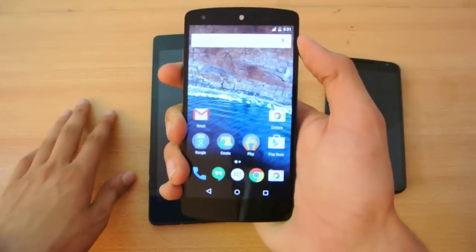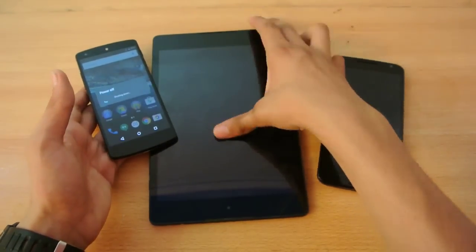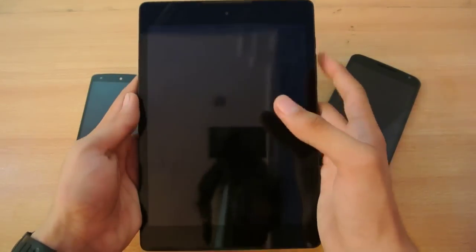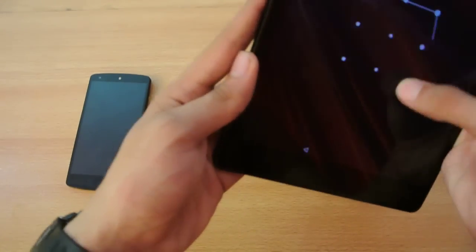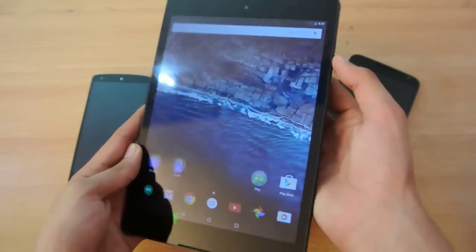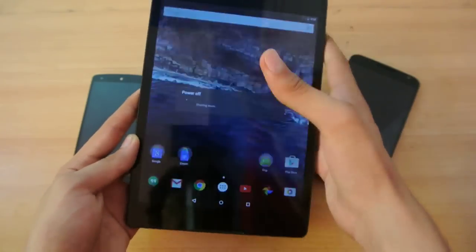First we have the Nexus 5, I'm going to just power it off. Then we have the Google Nexus 9. By the way, I've done some separate reviews — if you want to check them out, do check them out on my channel. I've made some tutorials also. So we have the power button, power off.